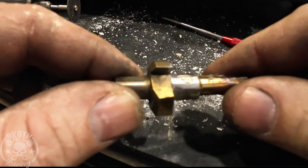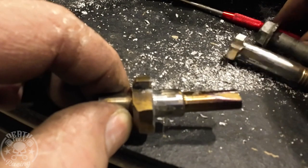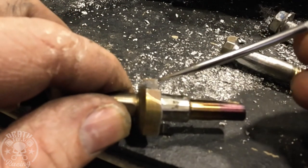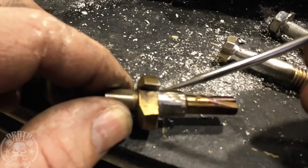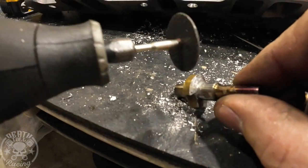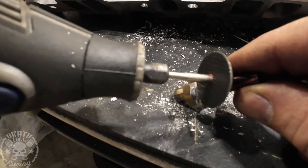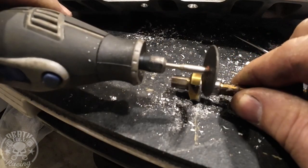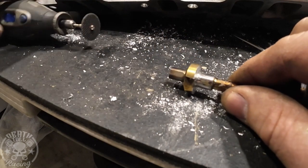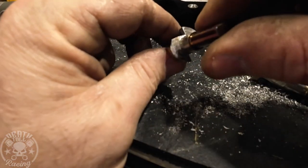So I'm going to show you exactly what the principle is behind this. This is just a step bit — I turned it so it was square here and here. The cutting edge remains there, however there's no clearance behind it. The way I made the clearance behind it is by grinding it all the way around — you don't have to make it at a constant angle like a drill bit, you just have to make that part lower than the cutting edge.